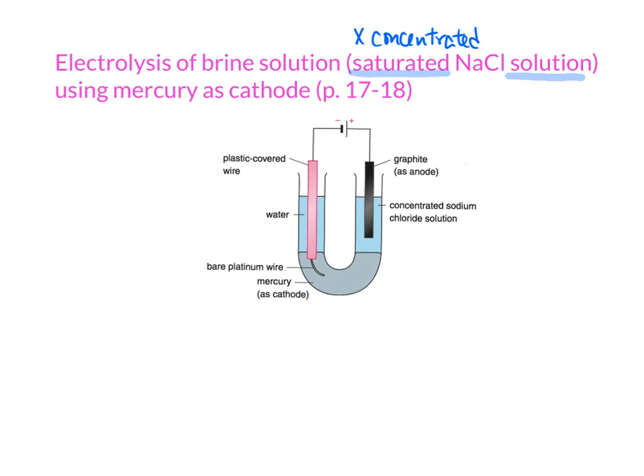You can see that we are using mercury as the cathode. In this setup, we call this a U-tube. So what are these things for?